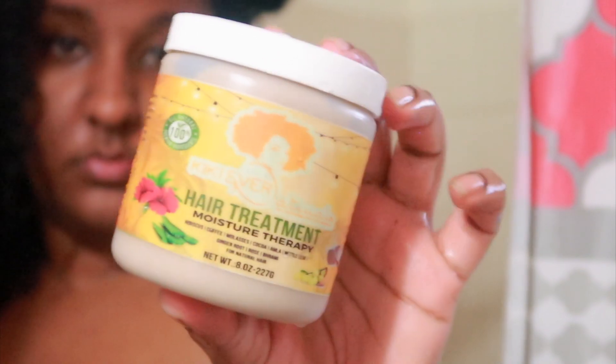So now I'm applying the hair treatment moisture therapy from Kiki Ever Naturals. I don't think this is really referred to as a deep conditioner, but it works for me so I use it. I'm just ensuring that the product is evenly distributed through every section of my hair. I don't chunk on product — I apply product until I feel like a section has enough. Then after applying that product throughout my hair, I go in with another shower cap — not using the same one because I don't want the Aztec clay to go back into my hair.